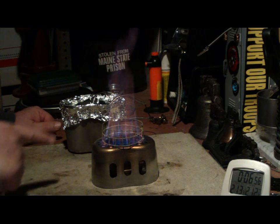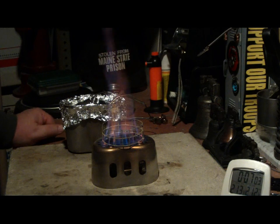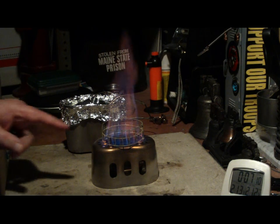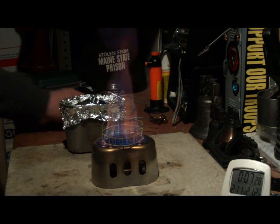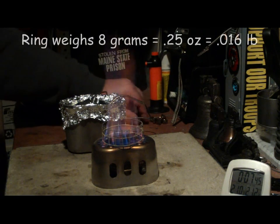It might have gone even faster. If you saw in the second camera film, the ring was getting red hot. So that means some of the heat was sucked off the flames before it got to the pot, being wasted on heating up this ring. As far as being handy, this weighs a whole lot less. The four bolts and nuts weighed sixty grams, or two point one one ounces — I'm sure this ring weighs practically nothing.